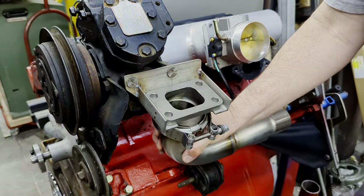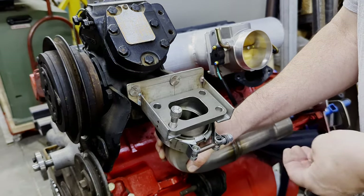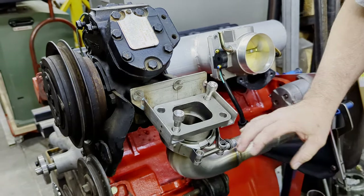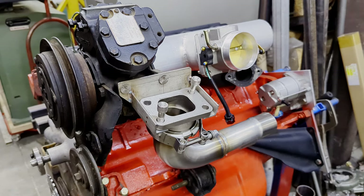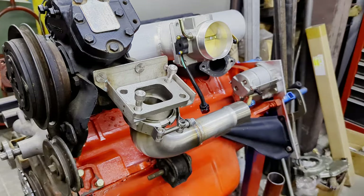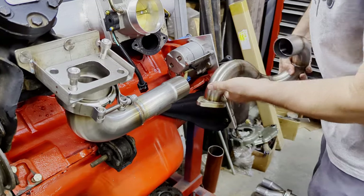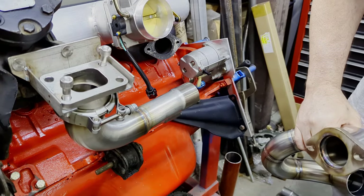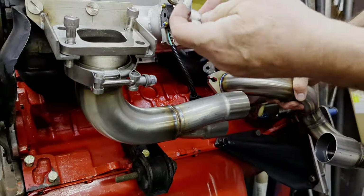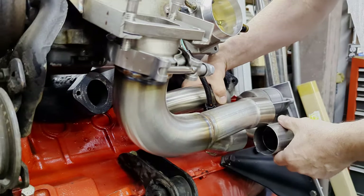Then what we'll do is slide this on here, and basically I'm just going to run some loose bolts in here just to keep it in place. We're not really going to put the turbo on it right now. The front pipe — you'll have your gasket and your bolts. We'll send these in stainless with lock washers and flat washers, but for right now we're not going to worry about that.